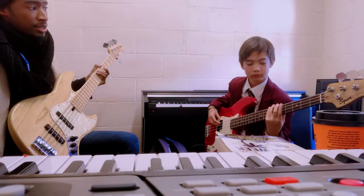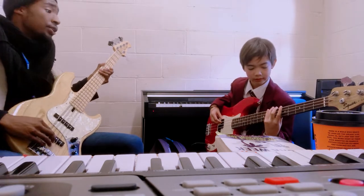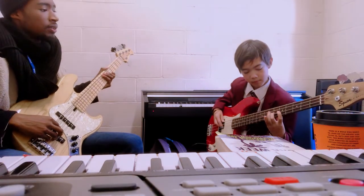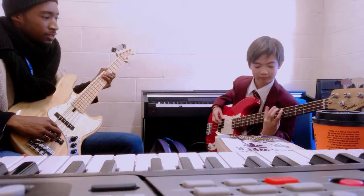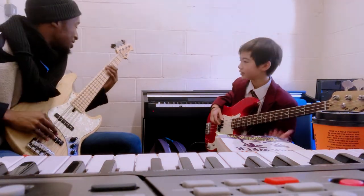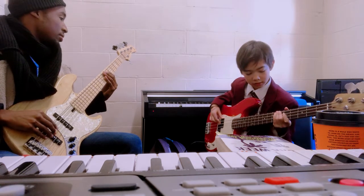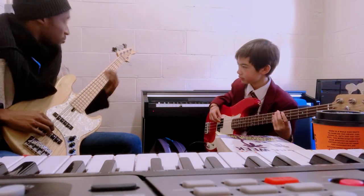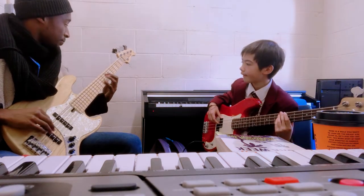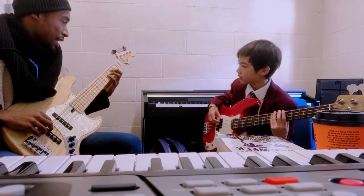Remember to keep one finger per fret. Let's give it a go. Two, three, four. And then across — we transition straight across. And then you can shift down. The other option is to go straight with your forefinger to hit the E-flat.